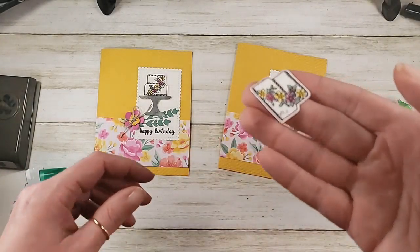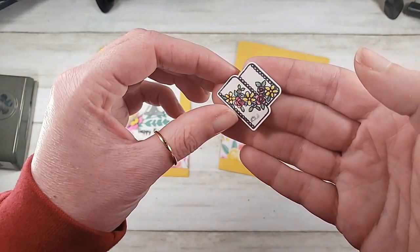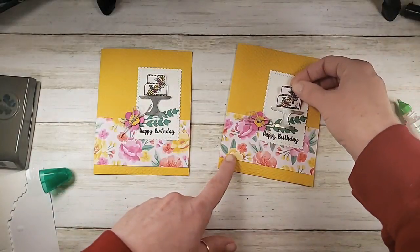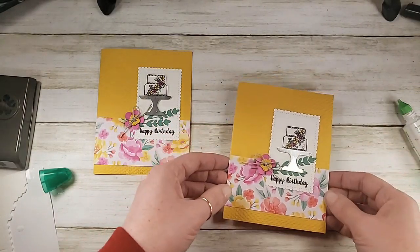I don't know what I did to my cake — I'll color another one. It's totally worth it. That'll be on dimensionals. And there is design number three.